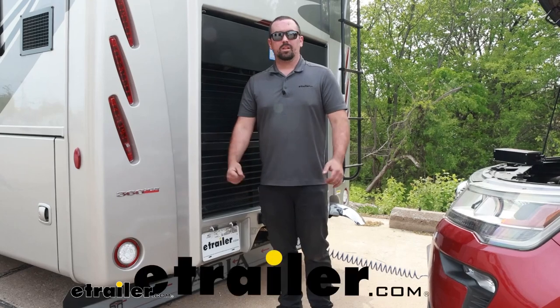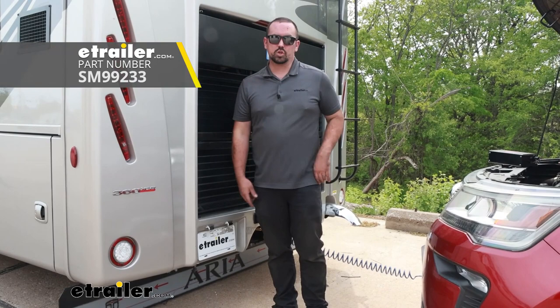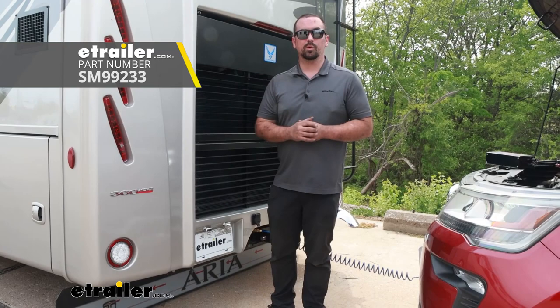Hello neighbors, it's Brad here at E-Trailer, and today we're taking a look at the Demco conversion kit from Stay-and-Play Duo to the Air Force One on a 2022 Freightliner XC chassis.